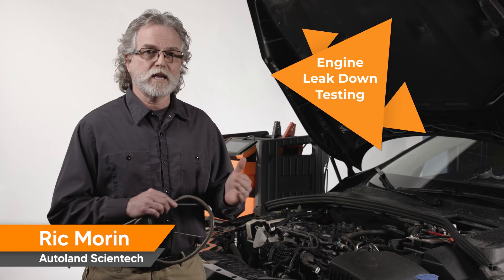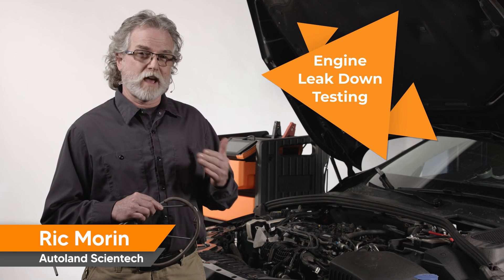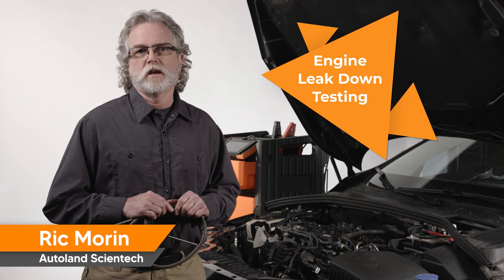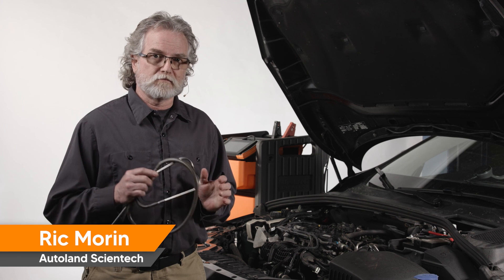With our problem pinpointed to an intake valve, we now have enough information to notify the customer that a valve or, worst case scenario, a new cylinder head will be needed. Check out our other videos for more diagnostic procedures, and thanks for watching.